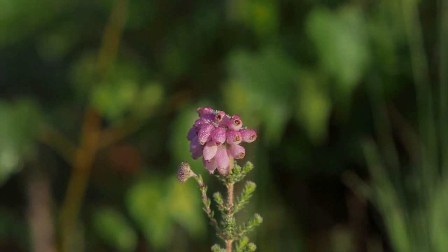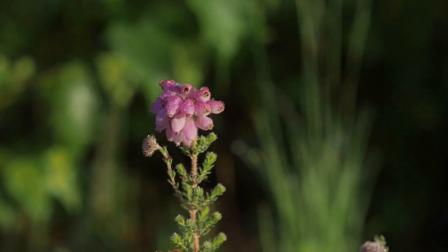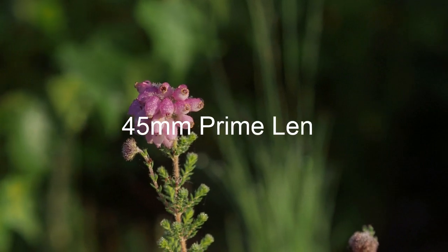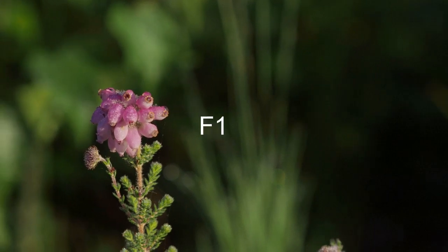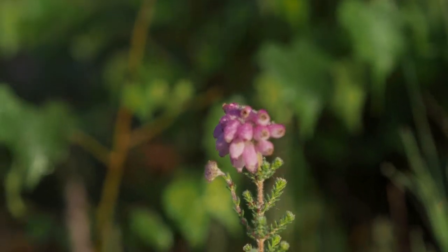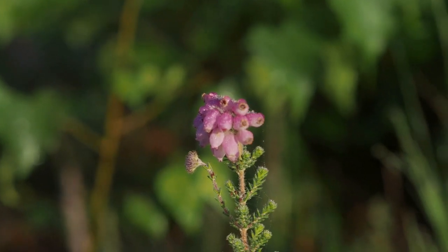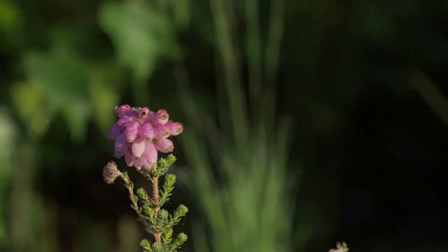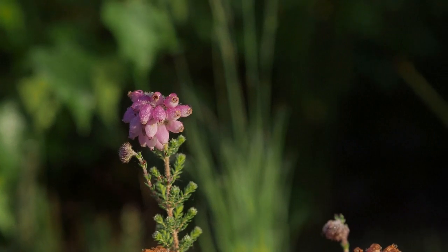Just by moving a little bit to the left or the right you can get rid of some of those distractions — that's a more pleasing shot. See that branch to the left-hand side? That's a bit of a distraction, it's not so nice. Just move the camera around a little bit and the greens at the back are definitely more pleasing.